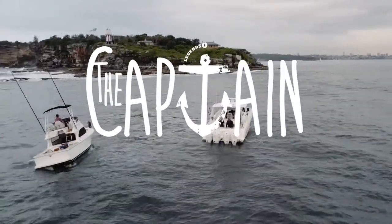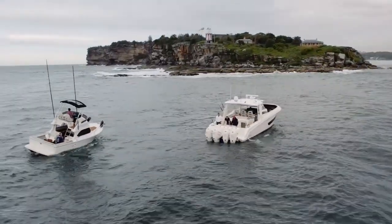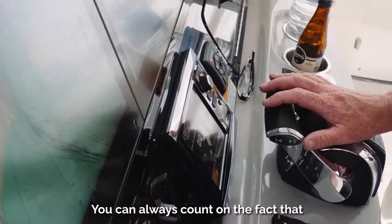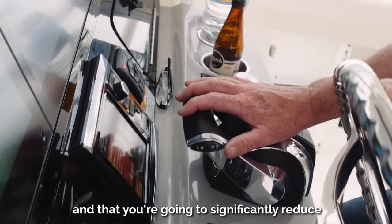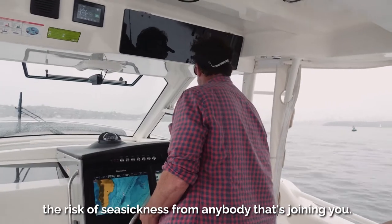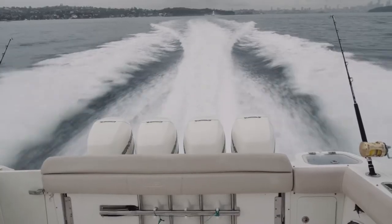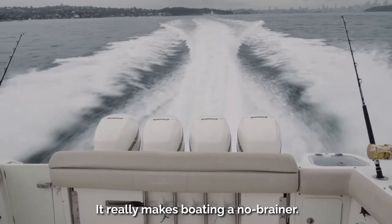Gyroscopic stabilisers mean that you can go boating any day you like. You can take your family with you — you can always count on the fact that the boat is going to be comfortable, and you're going to significantly reduce the risk of seasickness from anybody joining you, be it a mate, your wife, or your kids. It really makes boating a no-brainer.